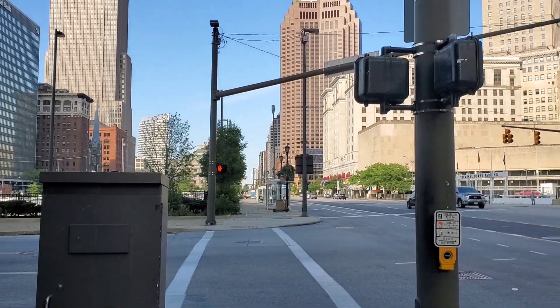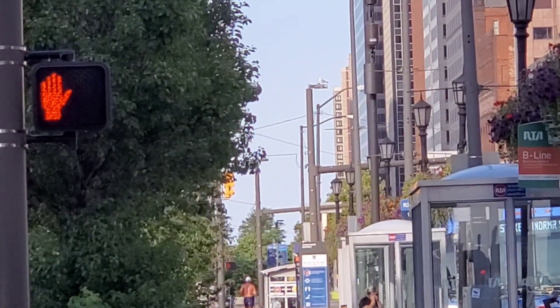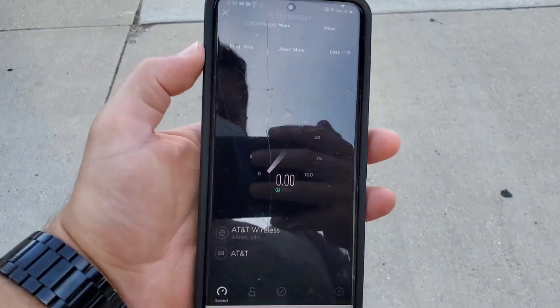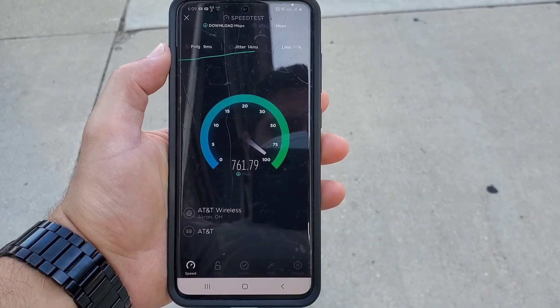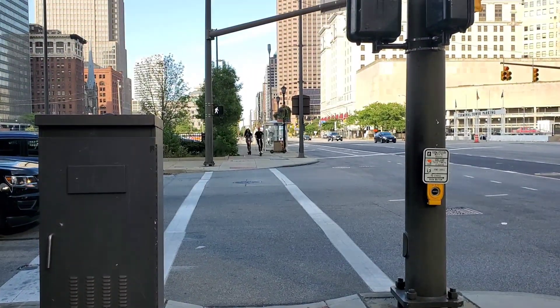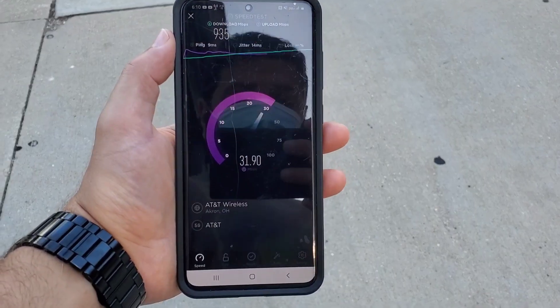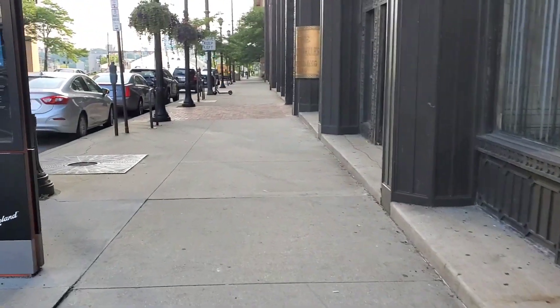I added about 100 feet of distance with each subsequent test by crossing the street and moving further back, specifically to see how range affects speeds and connection quality. Maintaining line of sight seemed to help significantly. On the next test I achieved nine milliseconds latency. AT&T is doing really well on uplink — consistently sub-15 ms and often sub-10 ms latency. The downlink reached 935 Mbps and uplink 34 Mbps, so even with the extra distance, speeds weren't degrading just yet.